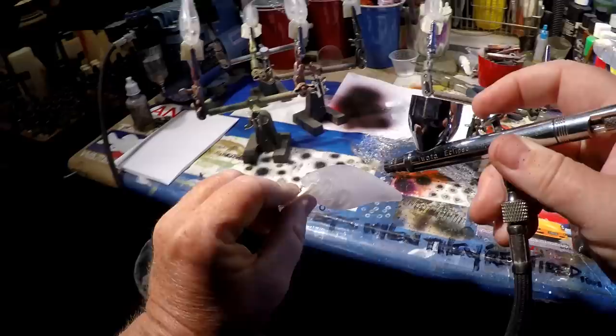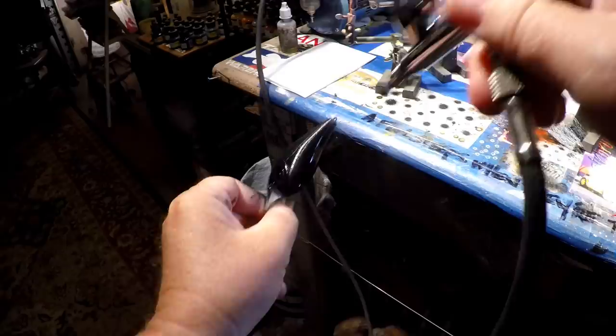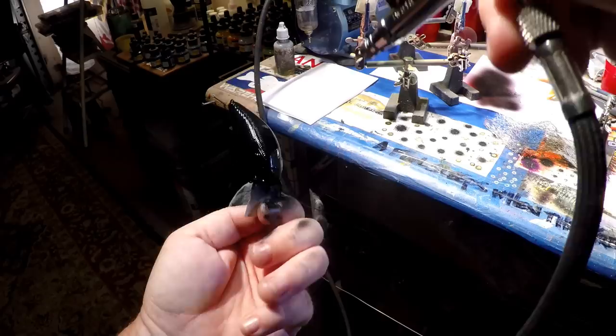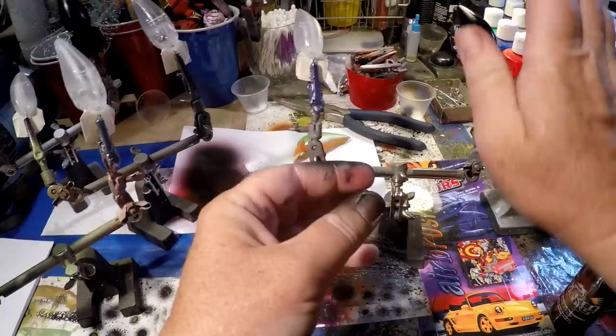Just going to spray this completely. You can really tell the difference between the thinner, more detailed needles and this big 0.5. I like the thinner ones better — sometimes I even apply base coats with the detailing needle.